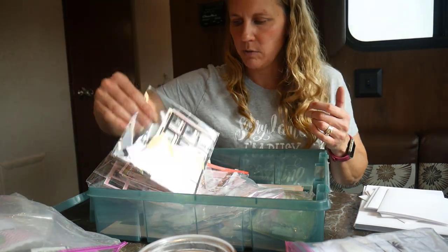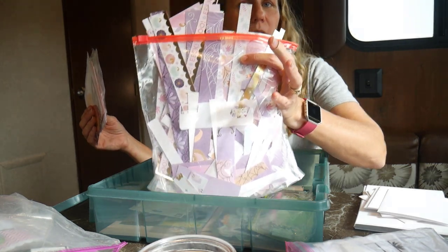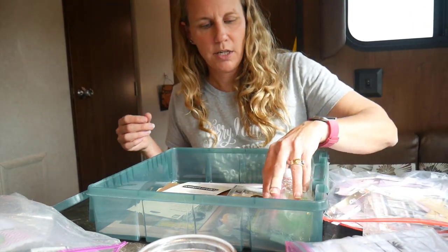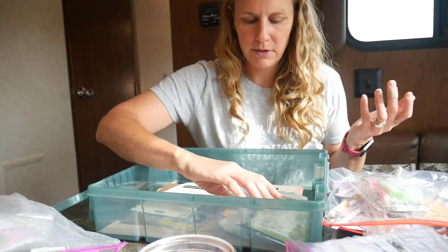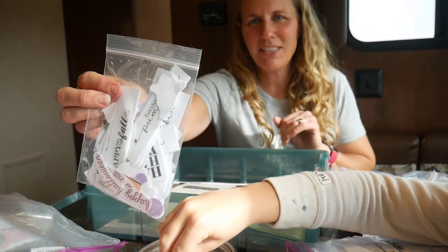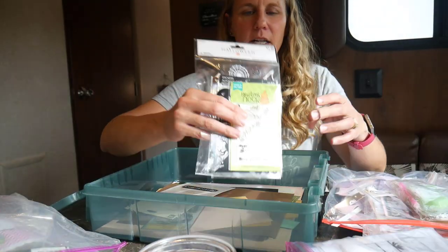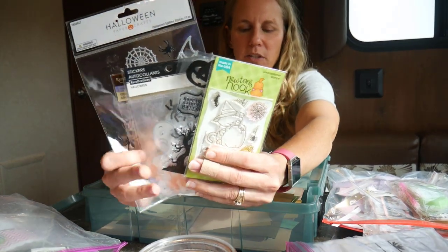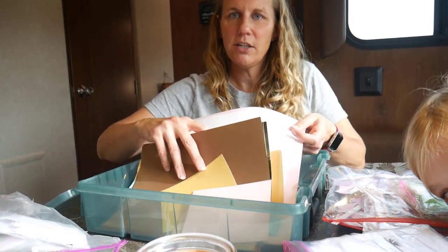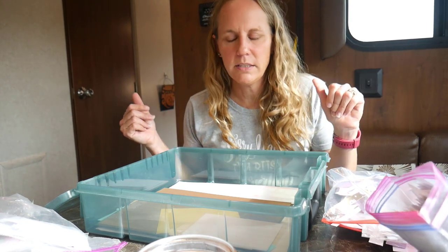I should be able to get through these cards pretty quickly and hopefully start tackling the rest of my Kinkaboo scraps. The rest of what's in here goes along with the Kinkaboo pad — sentiments, embellishments for the cards, some stickers and stamp sets I've been using throughout in case I need anything additional, and cardstock scraps in the colors I've been using so I can make card mats and other matting pieces.